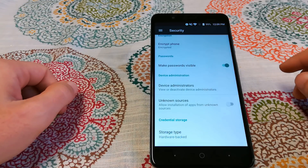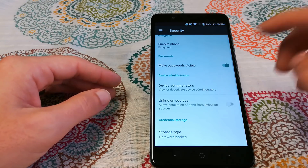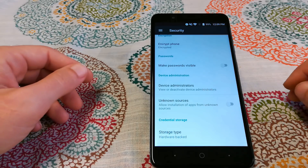Still in security settings, there's 'Make Password Visible,' which is on by default. I suggest you turn that off to make your device more secure.